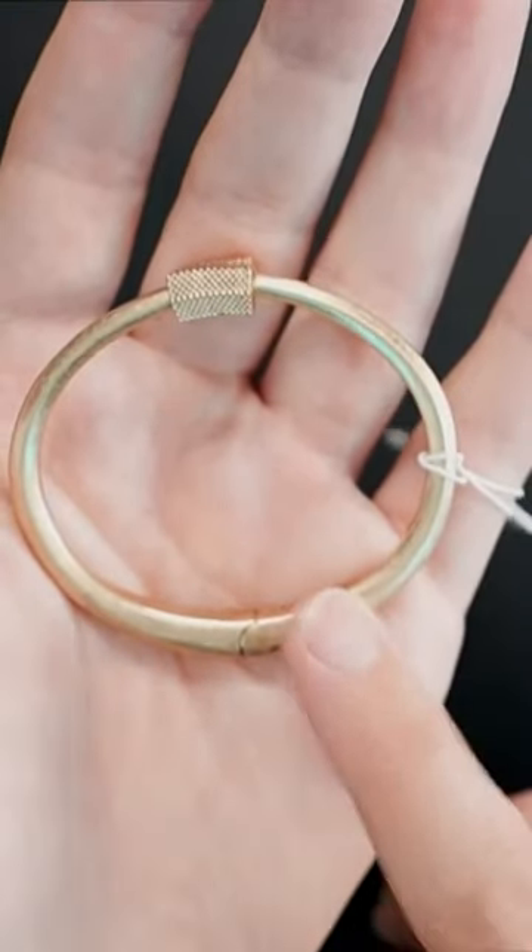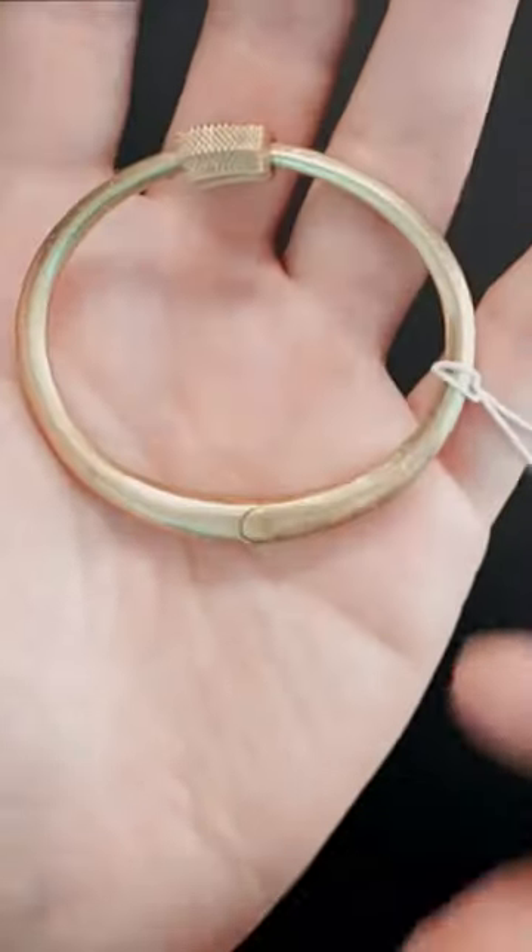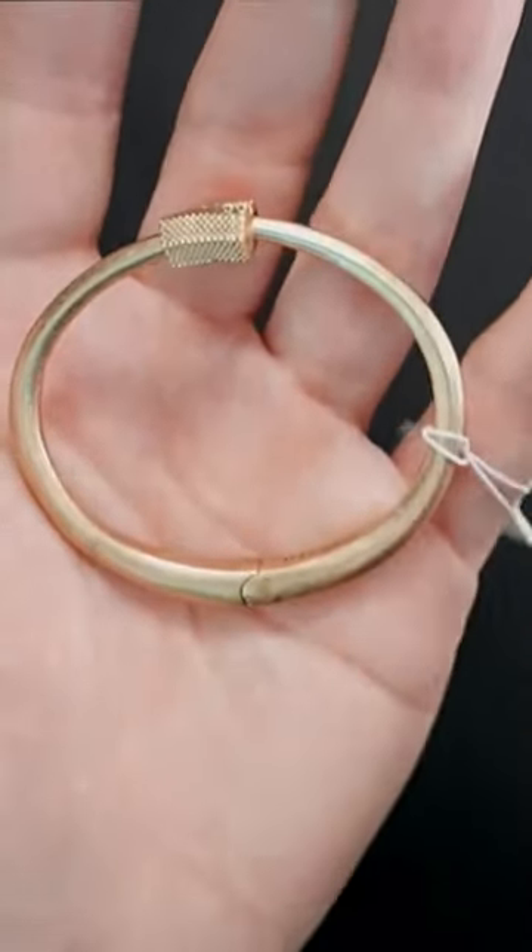There are some brass watches — I believe Tudor came out with a brass watch a couple of years ago that really came off with a high polished brass piece and it looked gold, but once it ages, people wanted it because of the patina.